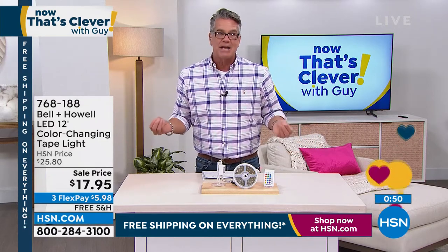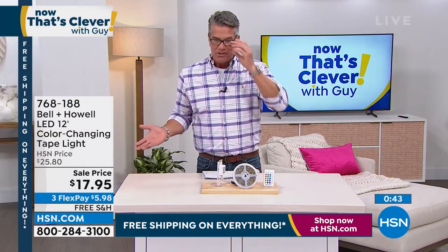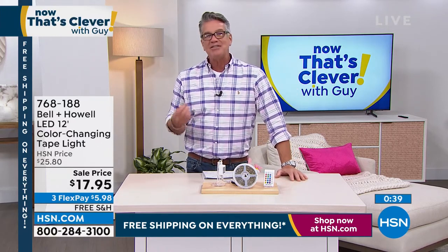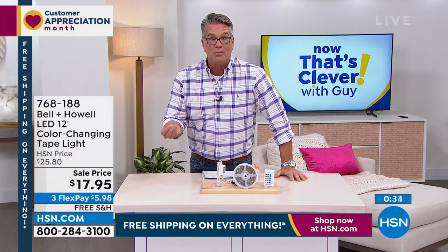I love it — it's less than $18 today. Get it home with free shipping, and everything is on free shipping as we do our customer appreciation month and customer favorites weekend. This is one of our customer favorites. For a really low price you make a really big change to an environment or a room. It's huge.